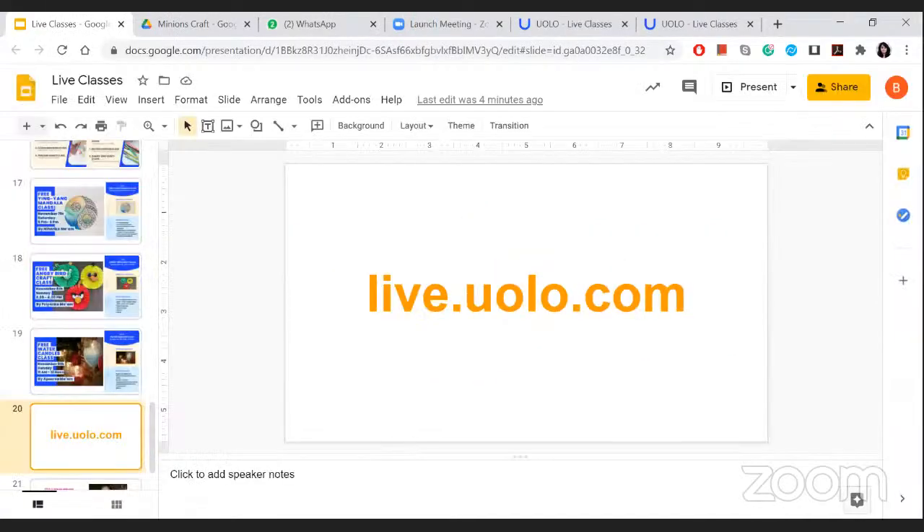I'll let you all know about the submission procedure at the end of the class. The website is live.yolo.com — you can go there anytime to check and even submit your work. Going forward, we do not require any email or WhatsApp entry. You just have to go to live.yolo.com and submit your entries there.